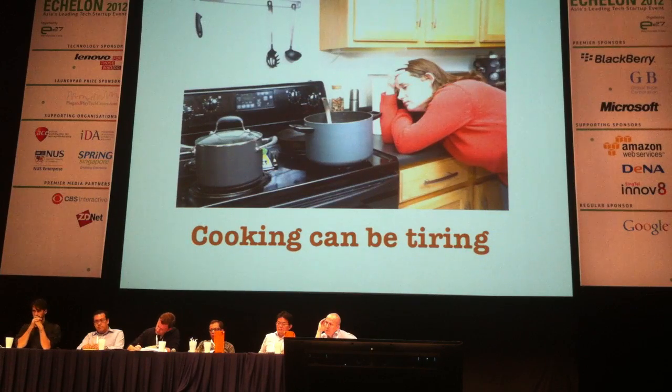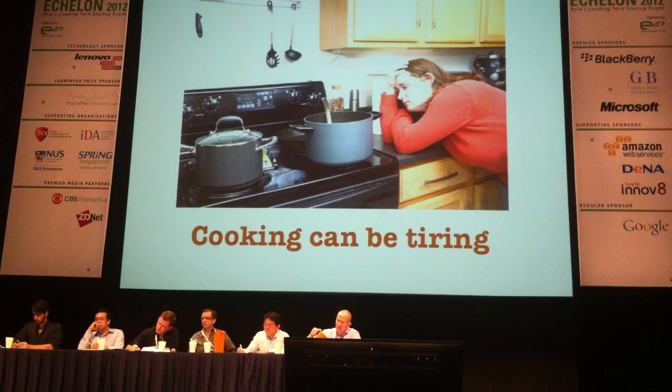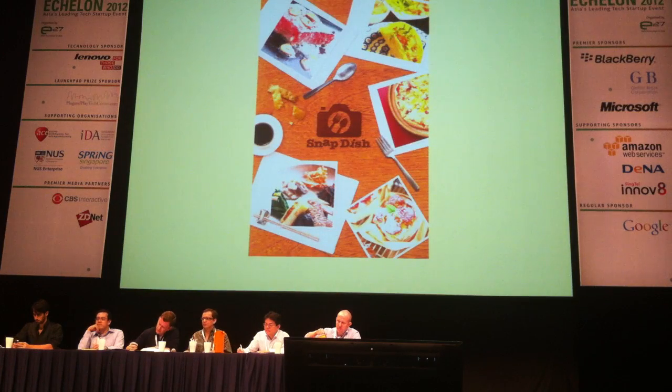I cook a lot of food. I'm the main cook in my family — my wife earns more than me, so I'm doing all the housework. Cooking can be tiring and stressful. You've got to think of what to make, and I've got a daughter that's complaining about my food. But that can be changed — cooking is exciting.